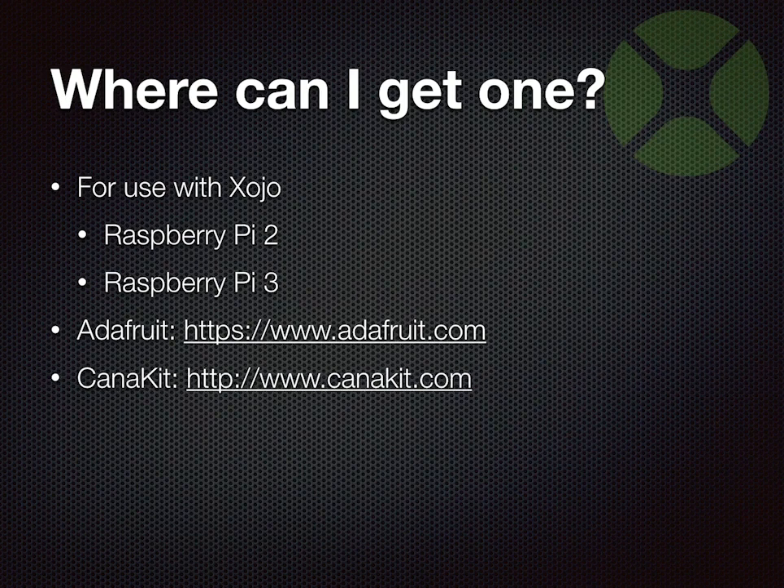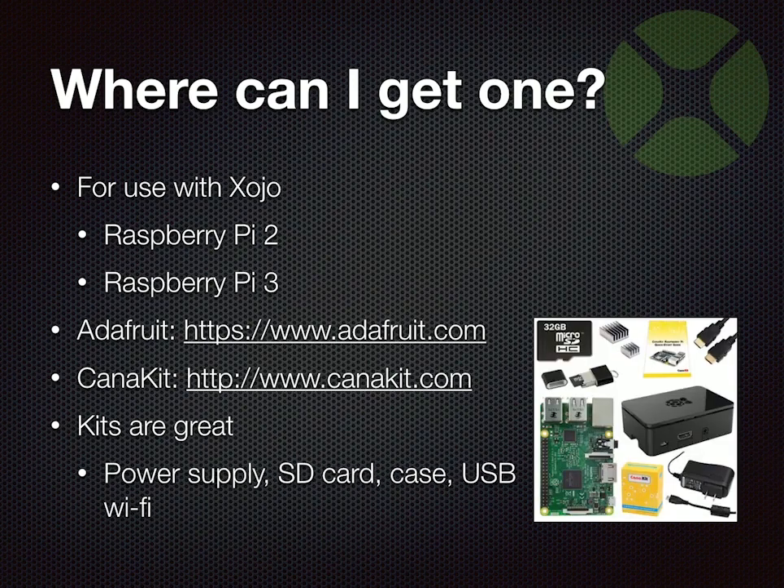You can also check out a place called CanaKit. This is where I got my Pi from. They sell a kit, which is great — it comes with the board and everything else you need to get it running. The Pi may cost $35, but then you're just holding a circuit board. The kit also comes with power, an SD card, and a Wi-Fi module if needed. So you kind of get everything you need all at once without hunting various websites for all the components.